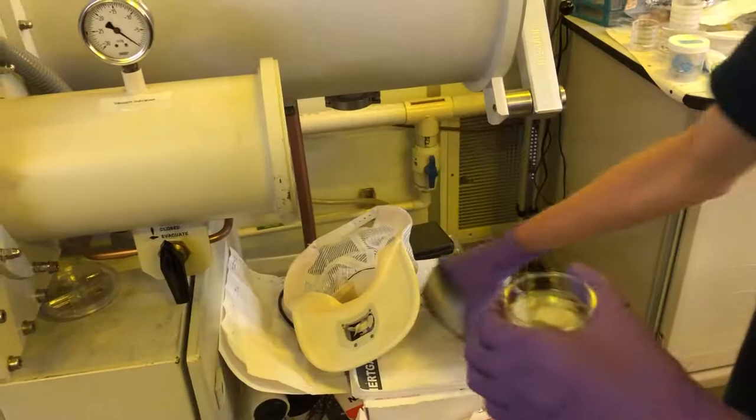After it finished, we took our sample out carefully and brought it over to the vacuum chamber. We placed our samples in the vacuum chamber to evaporate the solution and reduce the grain size of the perovskites, allowing for better consistency.